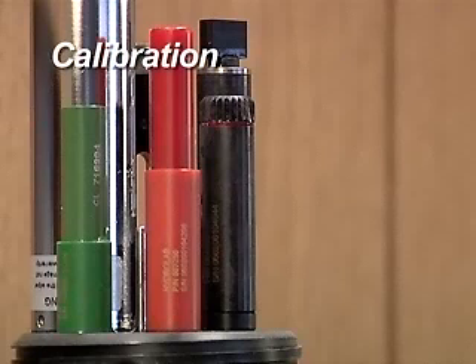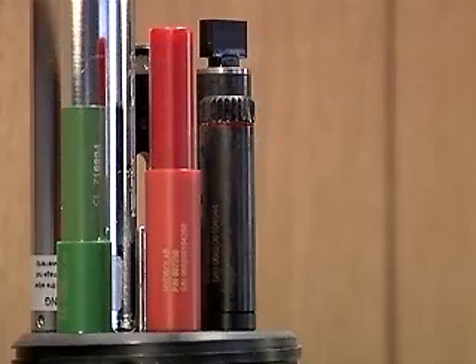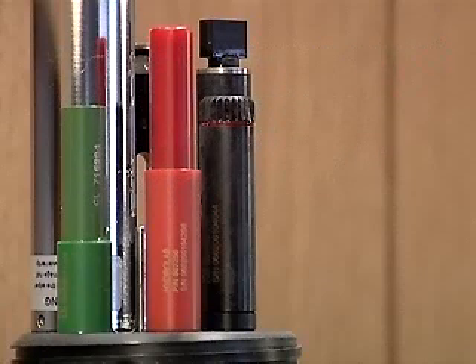Calibration. The ion activity in a solution is affected by the pH and conductivity of the solution. Prior to calibrating any of the ion sensors, the pH, ORP, and conductivity must be calibrated. If installing a replacement tip, the specific ion tip should be hydrated for 24 hours prior to calibration.